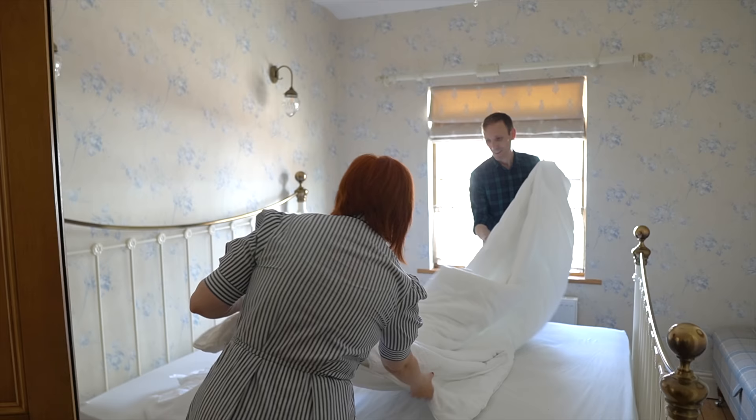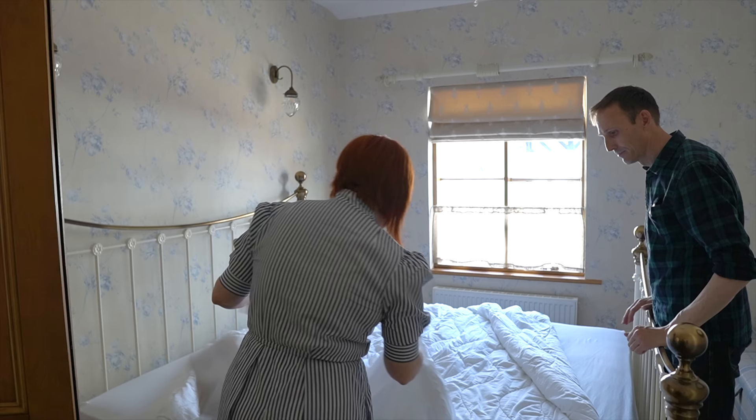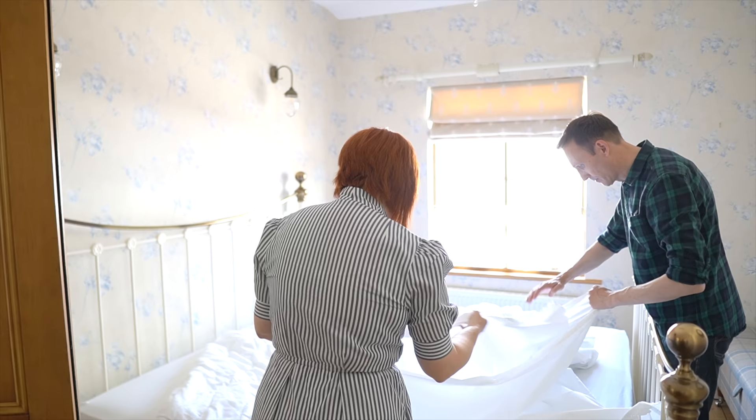Okay, one duvet — that's the duvet — and this is the cover for it. Very grandma style, I love it! What's the front? Okay, let's get the buttons.